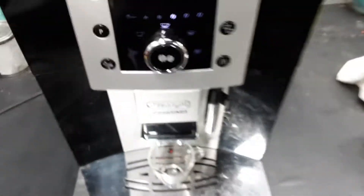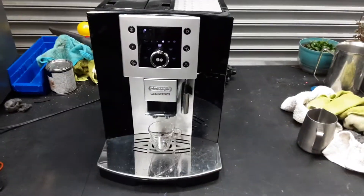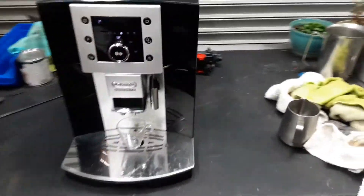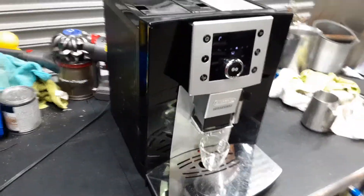So yeah, we did a little bit of work and now as you can see it's looking so much better than before. We cleaned everything on the machine and it looks great now.